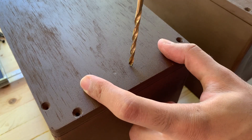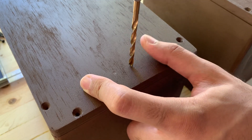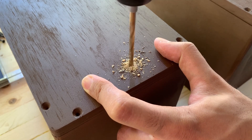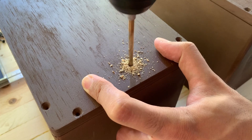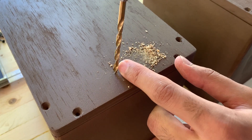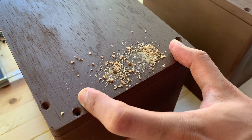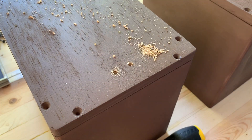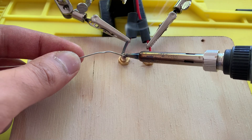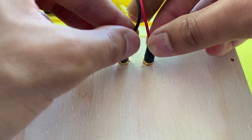I drilled a pair of holes in the back panel to pass the audio signal to the speaker components inside. These connectors are hardwired to the internals on the inside. They use banana connector ports on the outside so it's easy to unplug the speakers and move them around.